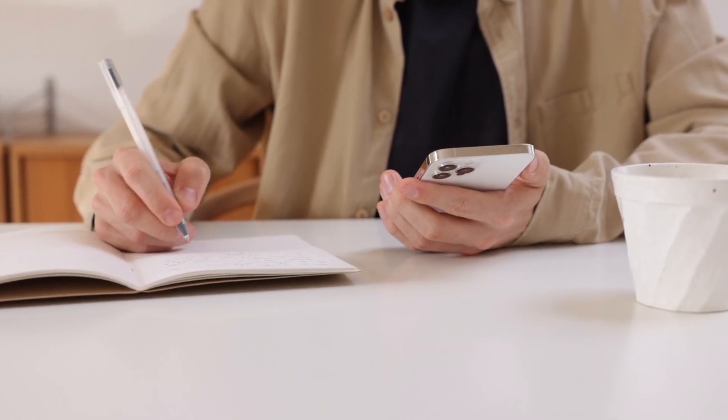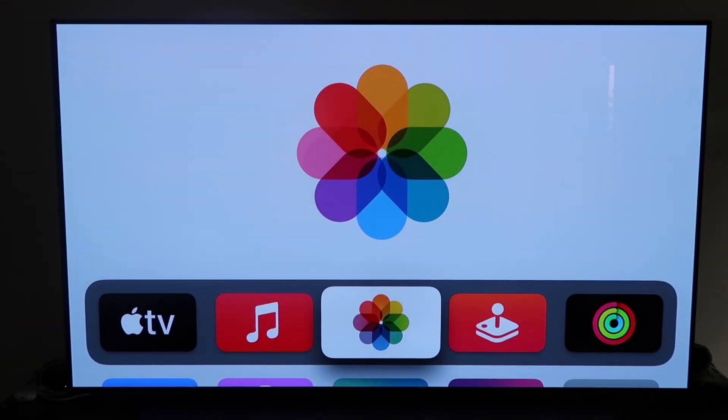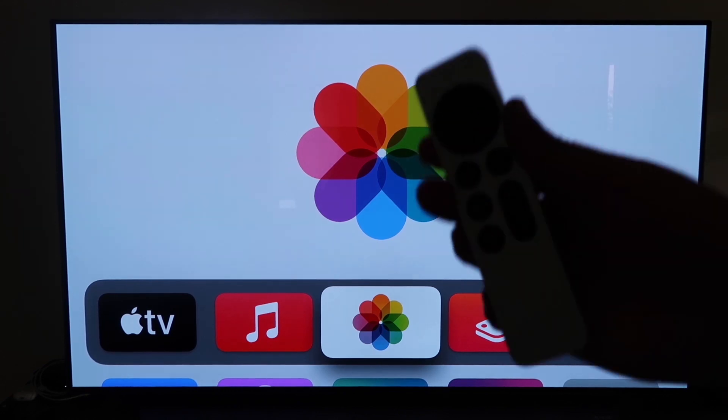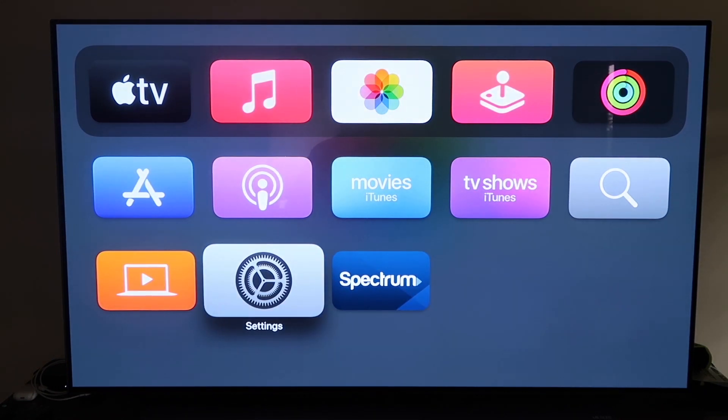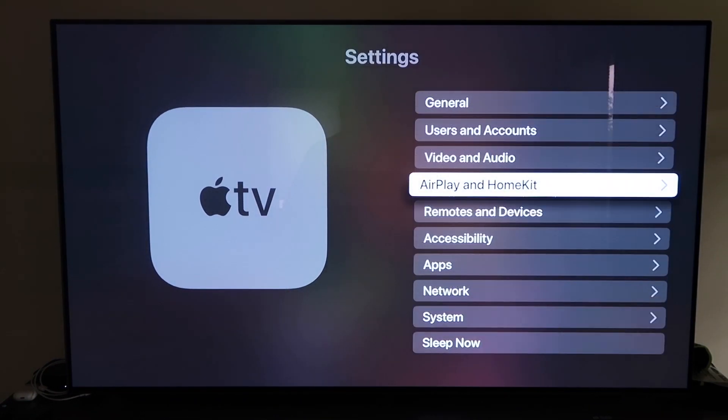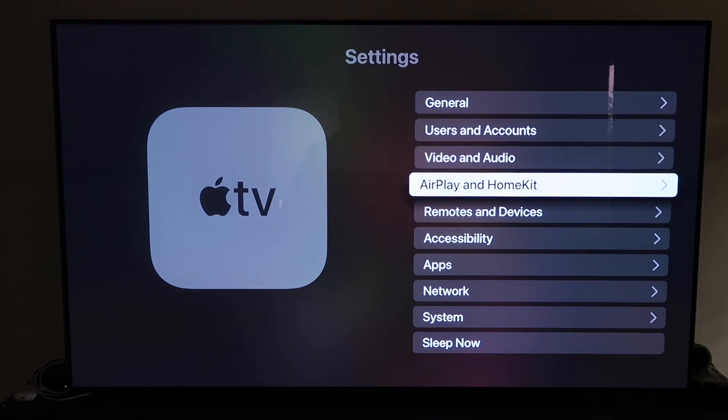The last way to mirror your iPhone is probably the easiest of the three, but also the most costly — using an Apple TV 4K. First, make sure you have your Apple TV 4K all set up, gone through all the installation steps, and attached it to your iCloud account. Then grab your remote control and go down to Settings and click on that.